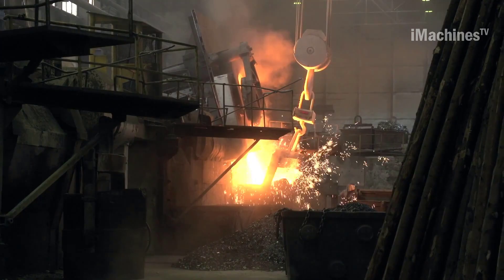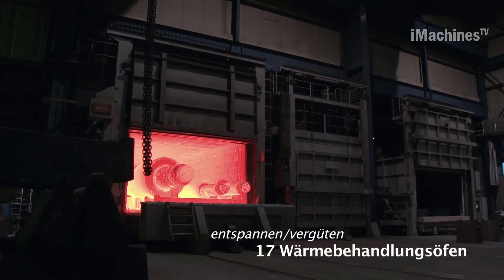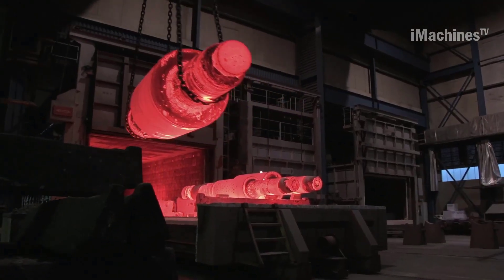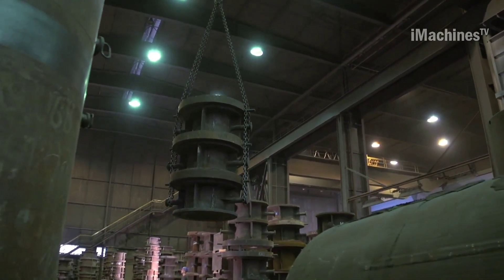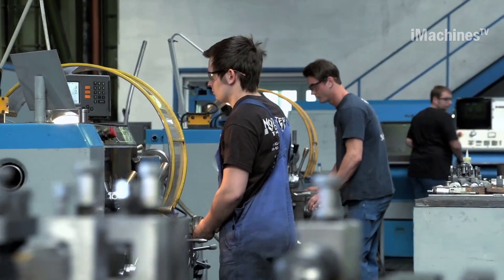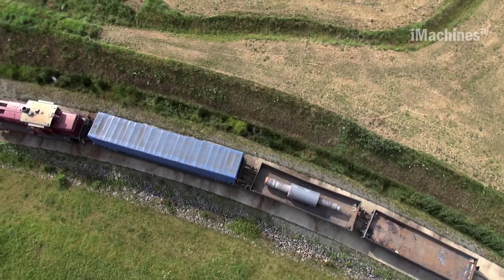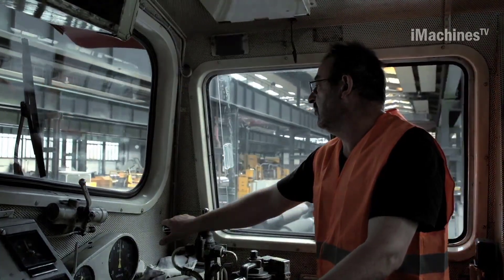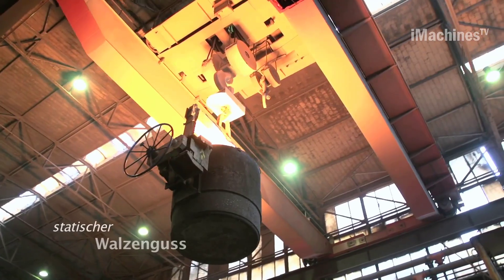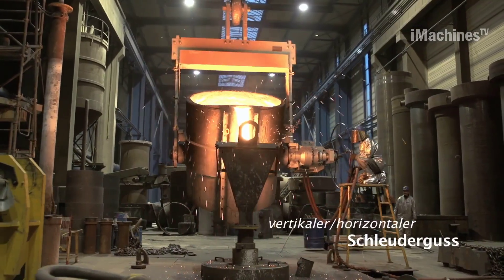After casting, the shaft undergoes heat treatment to enhance its mechanical properties. This involves heating the shaft to a specific temperature and then cooling it rapidly to achieve the desired hardness, strength, or other material property. The heat treatment process is crucial to ensure the final product has the required strength and durability. Finally, the shaft undergoes precision machining to achieve its final shape and dimensions, using advanced cutting tools and techniques. The machining process is closely monitored and controlled to ensure that the finished product meets the exacting standards required by the customer.